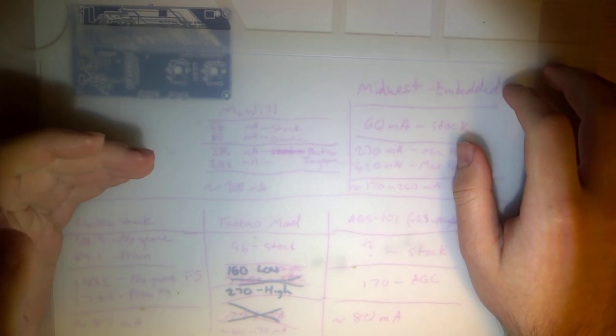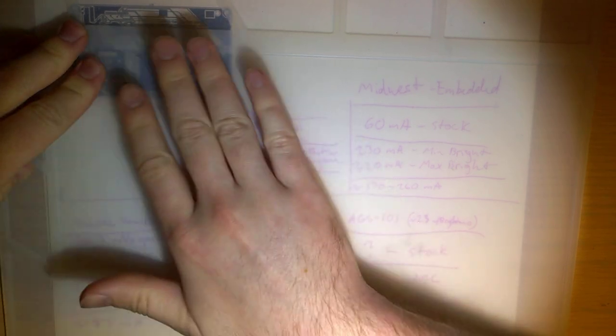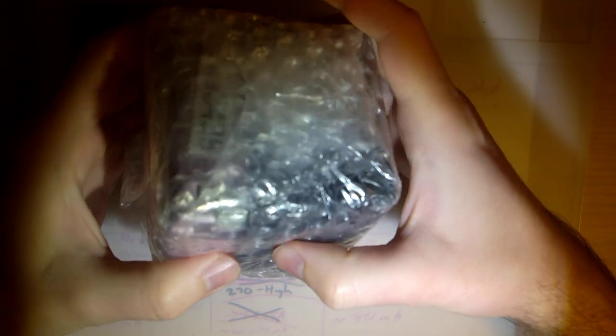Hello. I'm hopefully going to make a short video today — not doing anything too fancy. I just got an order in. Actually, I got this yesterday and I started cleaning up last night. One thing led to another and it ended up being 1 a.m. Anyway, I haven't even opened this yet.